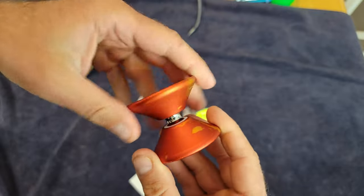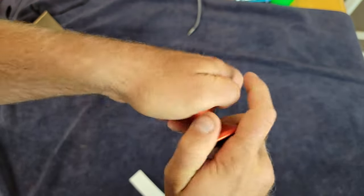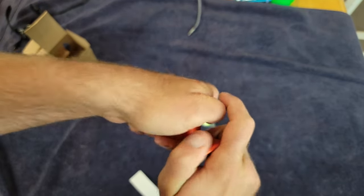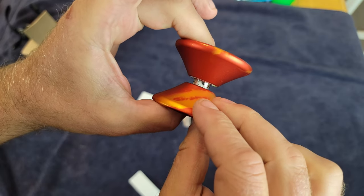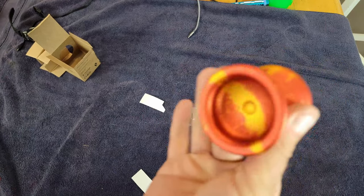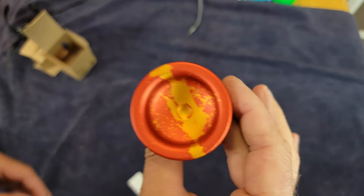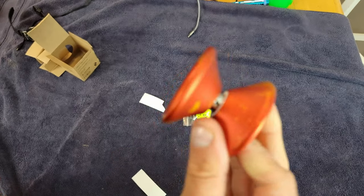I believe these are like $58 — we'll call it $60. I'm really concerned more with how it's going to play than how it looks, but how it looks is badass. So if it plays half as good as it looks, we should be in pretty good shape. Let's find out.